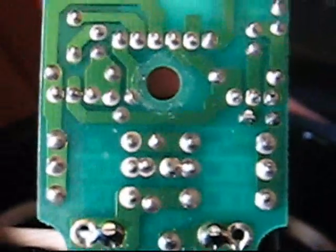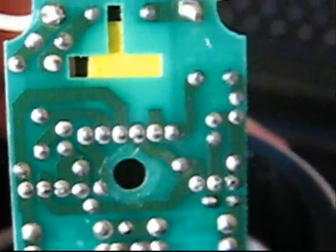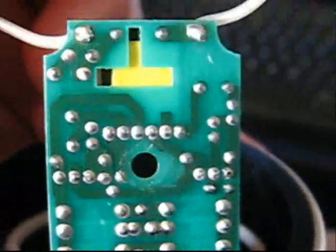Is there any place on this board where I can put like 12 volts or whatever and have this thing light up? Thank you for your help. Thanks for watching.